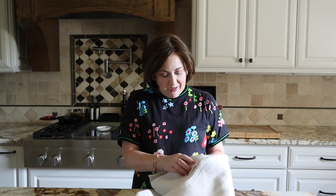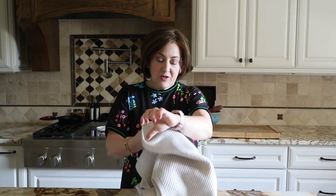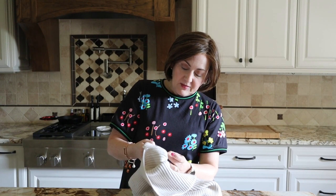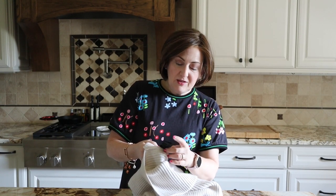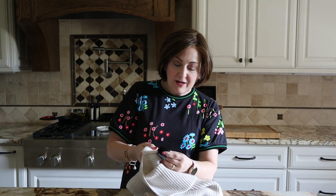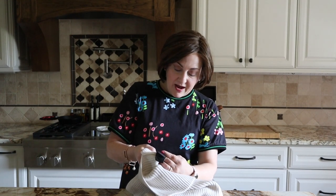If you choose to get one with a little wool in it — which I think this one has — you are going to sweat. This one, I was taking some photos earlier for this blog in this sweater vest, and I thought a couple of times I was just going to die.